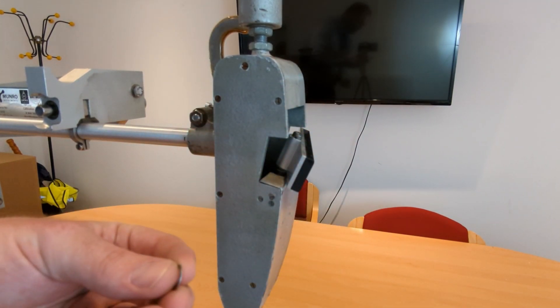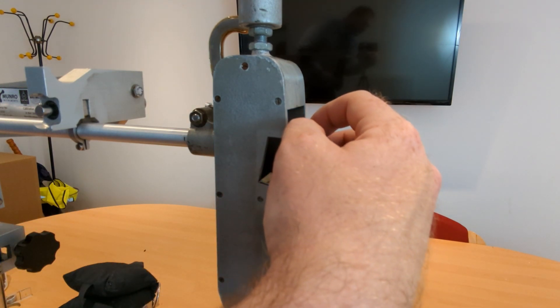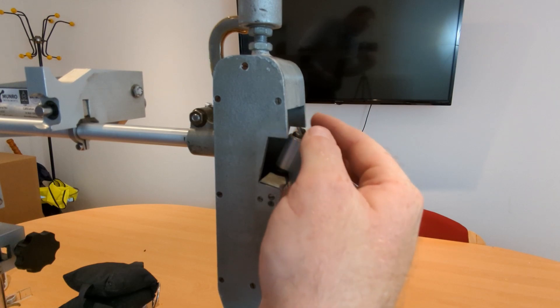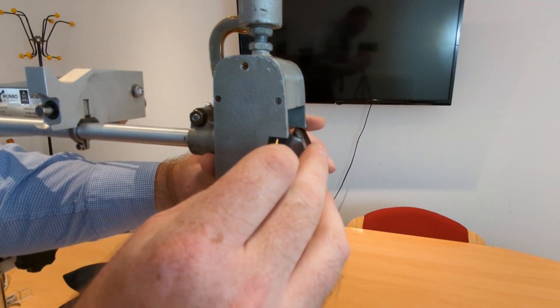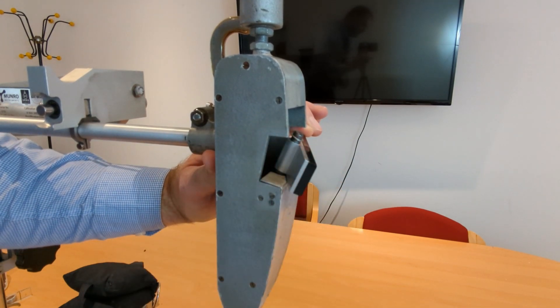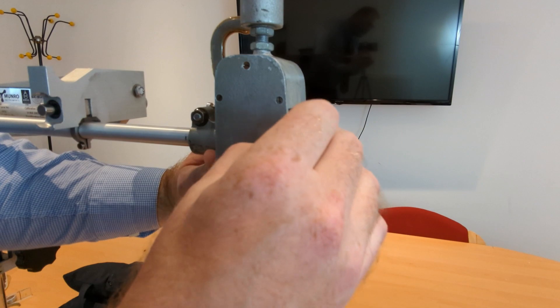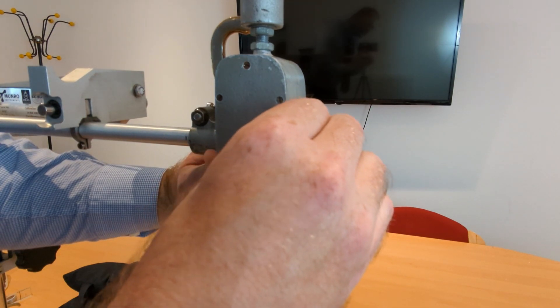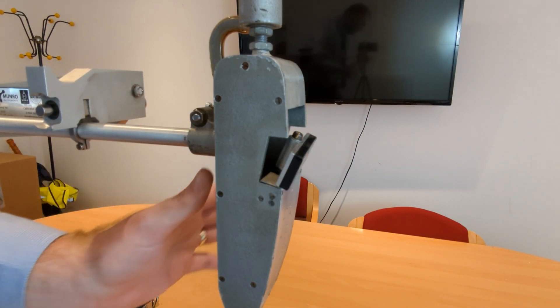Putting the slider back on is the same process in reverse — just make sure that you're not pushing down on the foot when you put the slider back on. That was how to reface the slider. Thanks very much for watching.